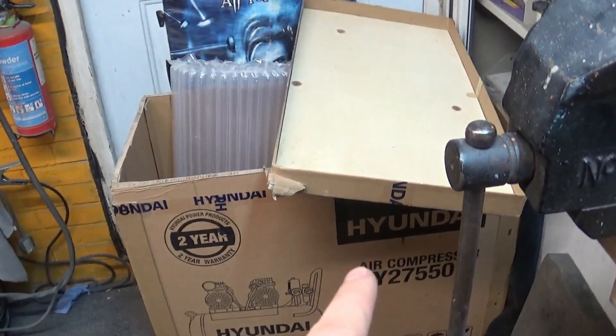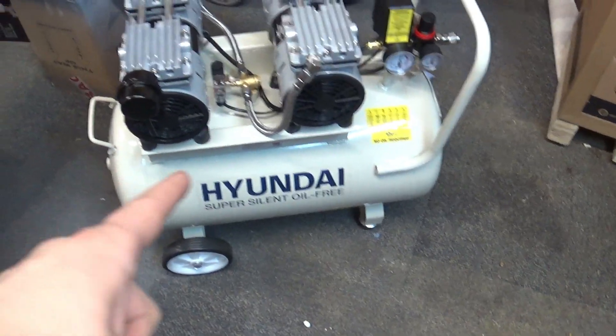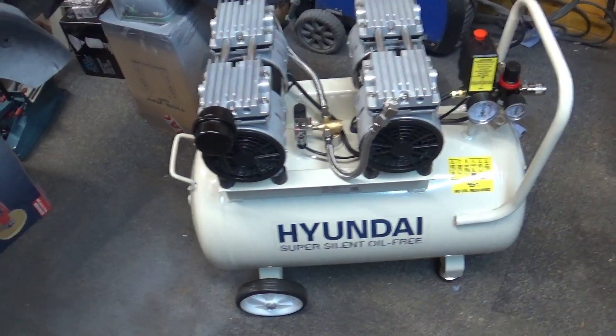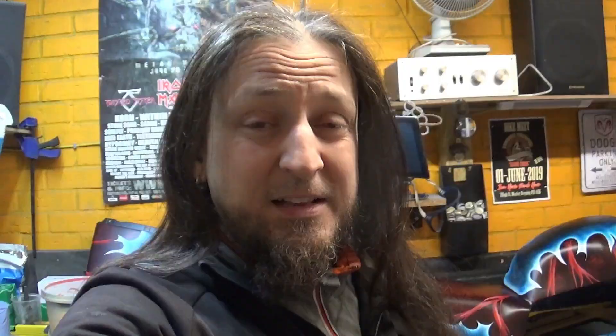Again, I am not sponsored - no manufacturer, no shop sent me this for free. I paid 290 pounds and waited two weeks for delivery. If it doesn't perform, I'm going to tell you it's not performing. Based on how it was delivered and what I see so far, I'm quite satisfied. I'm unable to tell you if it performs well in real life yet since I just got it, but as soon as I put it to the test I'll report back on whether it's worth the 290 pounds. Thanks for watching - rock on, and I'll see you very soon.